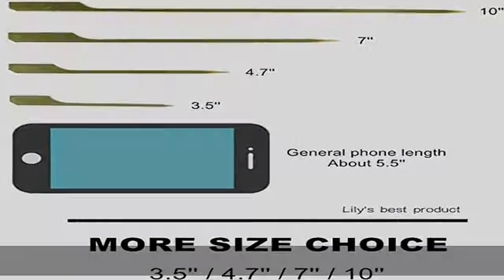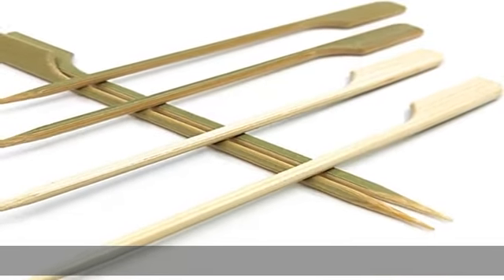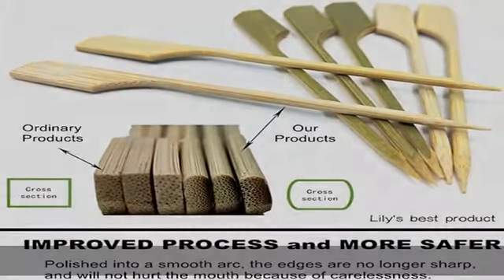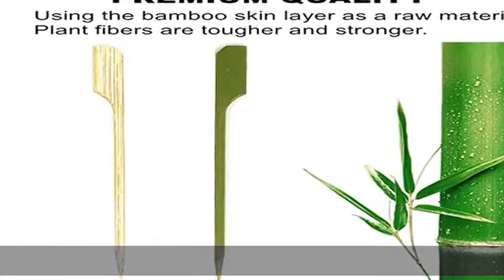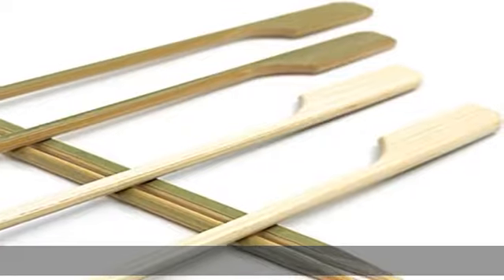Any occasions: great for toothpicks, cocktail appetizers, fruit, sandwich, barbecue snacks. Any occasions — parties, events, food catering, or for any home use purposes. 100% Satisfaction Guarantee. Standard FBA Support, Second Day and Expedited shipping. Check the description to get this product today at the best price.